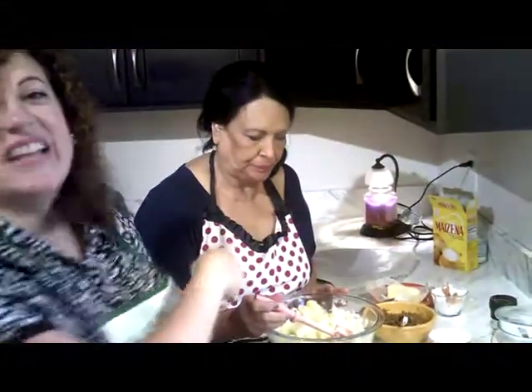Hello everybody, welcome to Totally Mehdi. I'm so glad that you're here — make sure that you subscribe. We have a lot of Hispanic food, delicious food, amazing food, and I'm here with my Aunt Daisy.